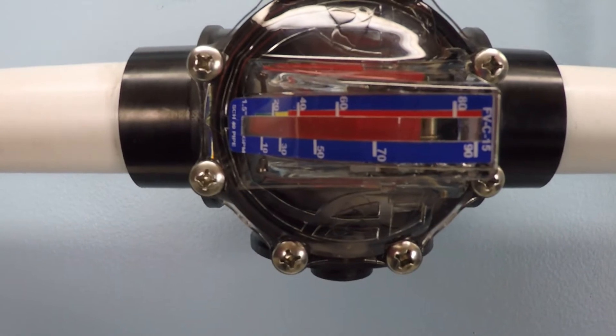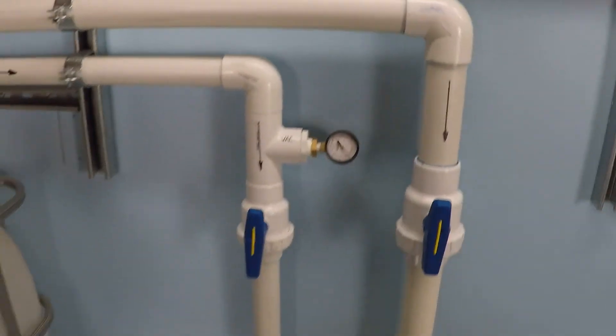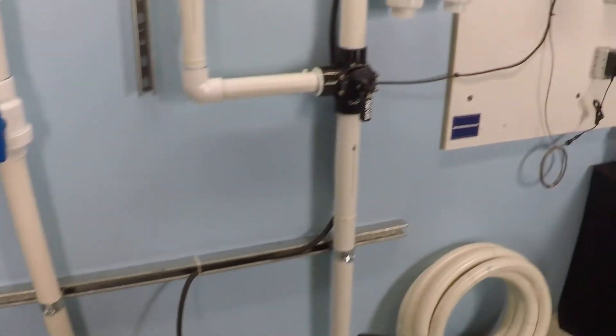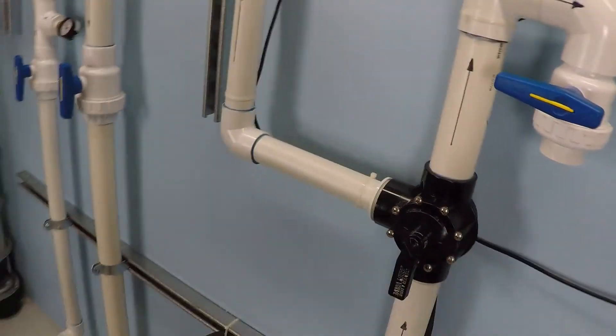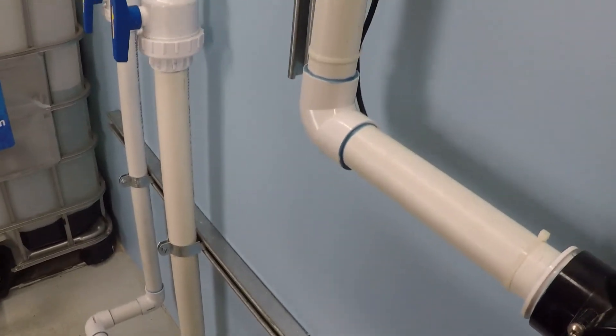That's reading about 76 gallons per minute. So I'm going to go ahead and divert — right now we're going through the inch and a half line.